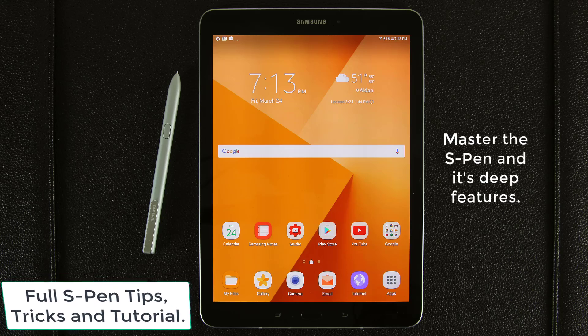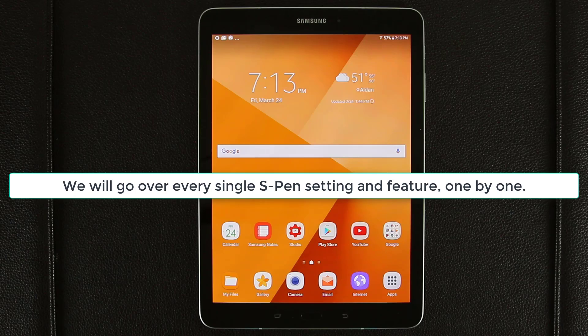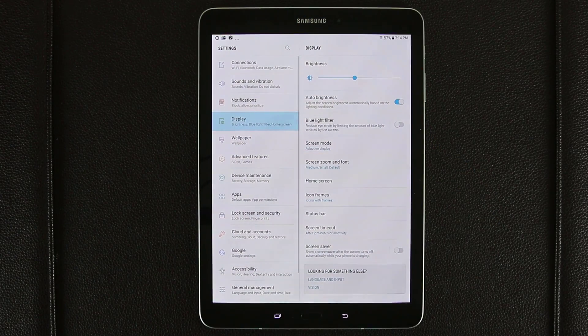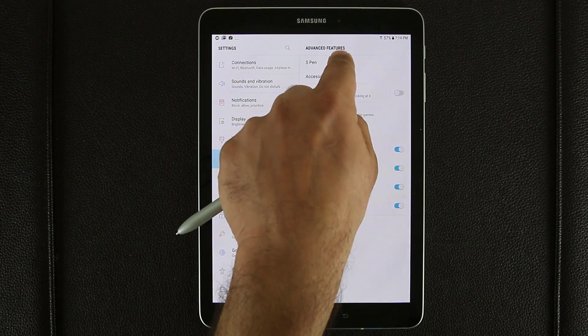So let's dive in and start discovering. We're going to go into the S Pen settings. I'm going to show you how each one of those settings allows you to enhance the use of your S Pen. So the first thing I'm going to show you is how to go into the S Pen settings. There are actually two ways to do so. The first way is you simply pull down the notifications panel and click on Settings, then go into Advanced Features, and from here go into S Pen.